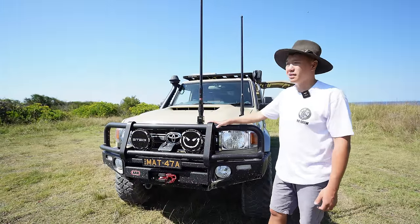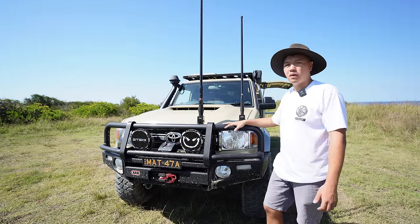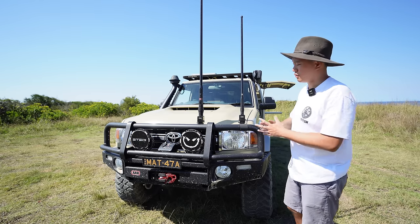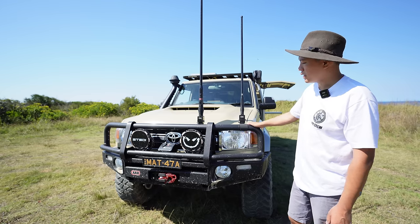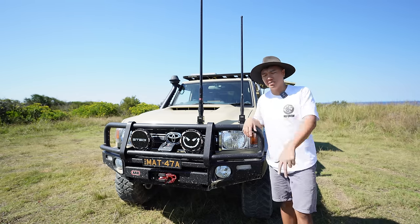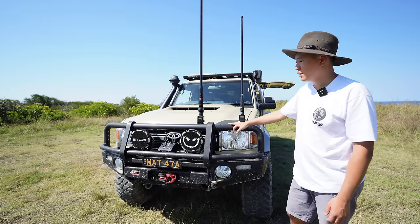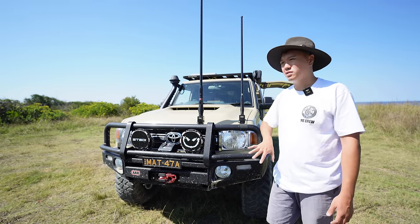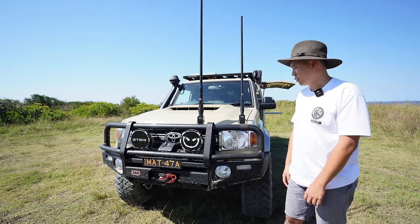So the front bull bar setup — this is the ARB Big Tube in matte black. It's a very common bull bar you'll see on many 79 series. Two years ago it was very plain, but we've since added a few things onto it. I have hit three medium-sized roos with this bull bar and it's still straight, so it's a good sign. I don't plan on hitting anymore, but they were all side collisions — nothing direct front-on impact — and it's held up pretty well.